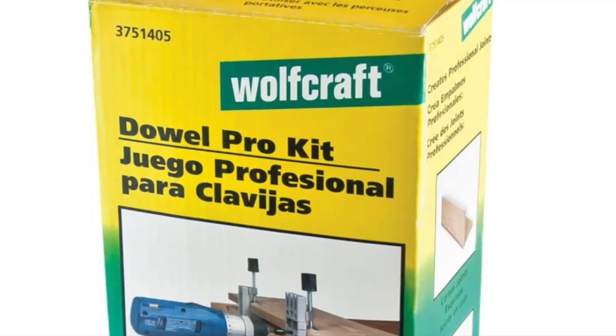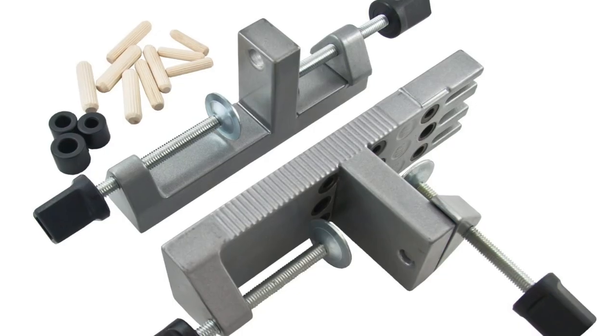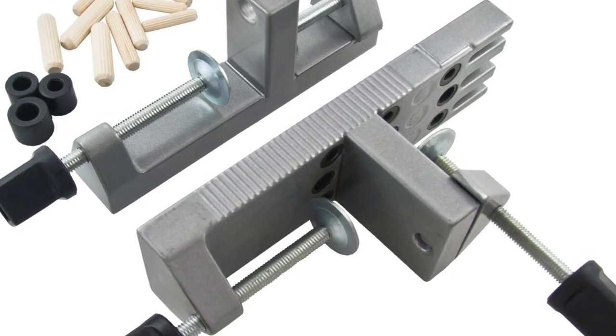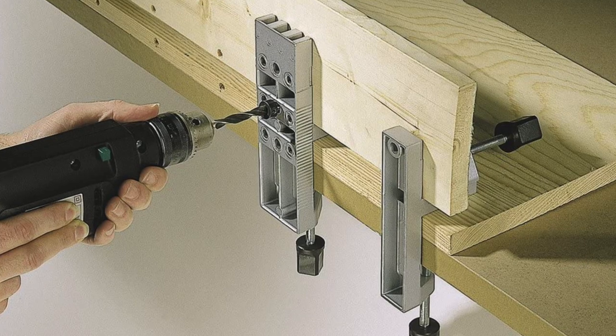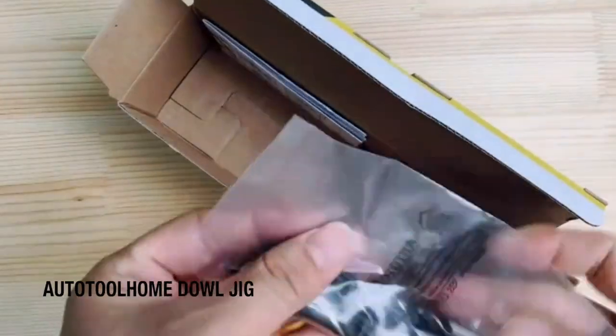This jig can accommodate stock from half an inch to one and one quarter inches thick. It includes 60 dowels and the material is cast aluminium. Pros include very durable construction, comes with 60 fluted dowels, and a wide range of functions. One con is that centering pins are not included.